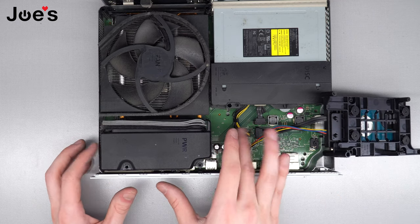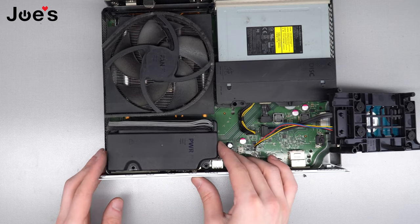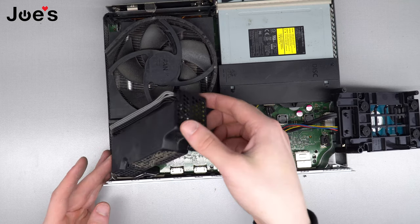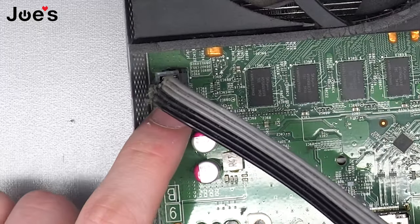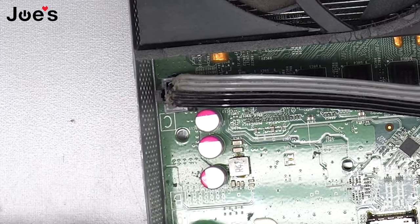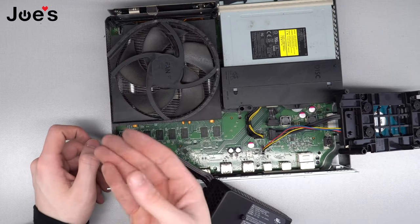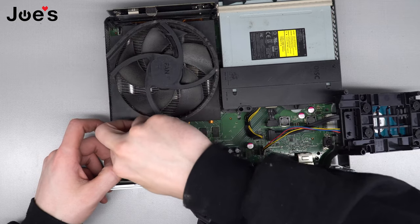The power supply — it's really dusty in there, so clean that stuff out. We're going to pull this guy straight up and then rotate it like this. Right here is where it plugs in, and if you see that little tab, that's the lock for the connector, so it can be a little tricky.